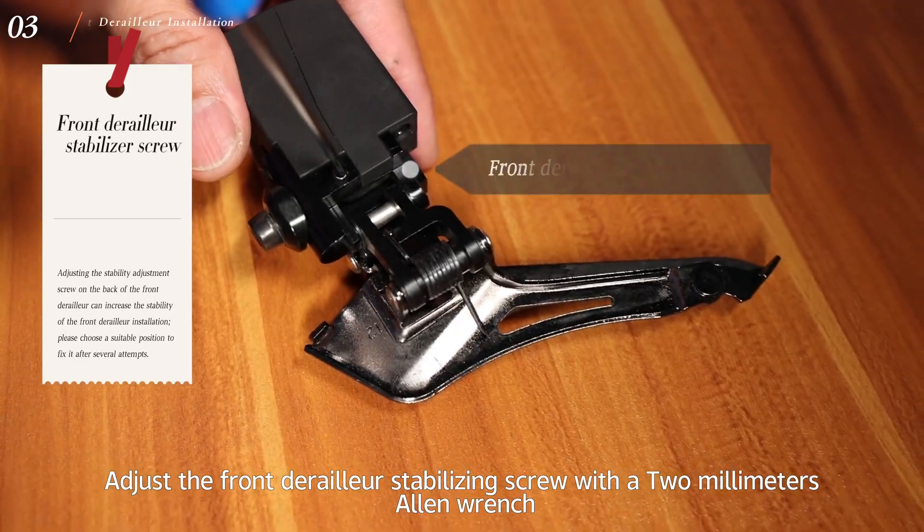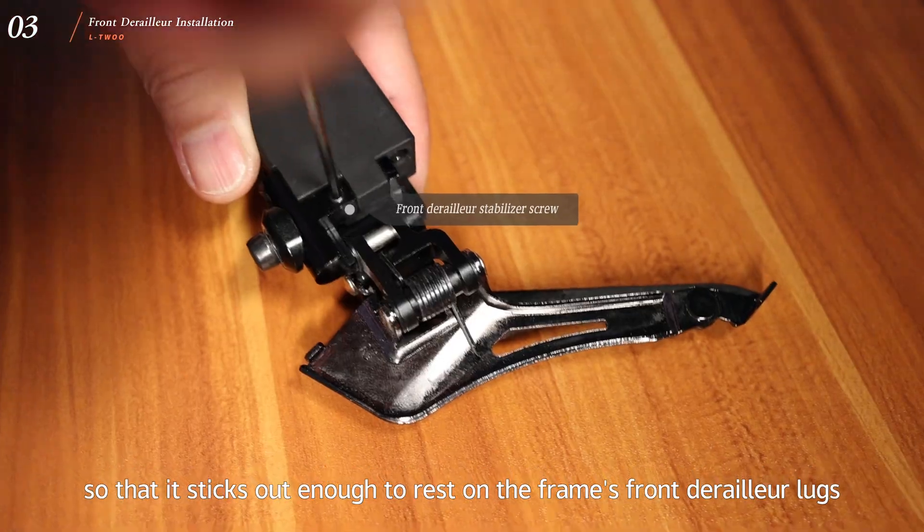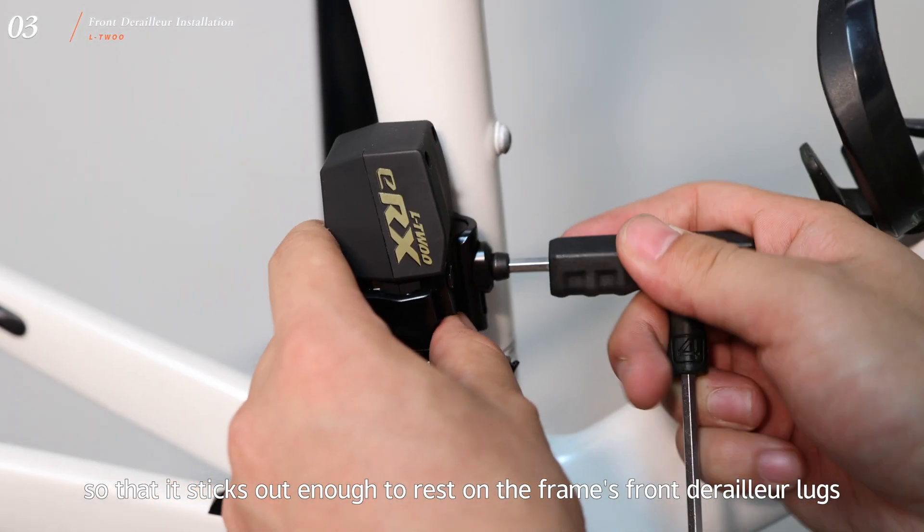Adjust the front derailleur stabilizing screw with the 2mm Allen wrench so that it sticks out enough to rest on the frame front derailleur locks.